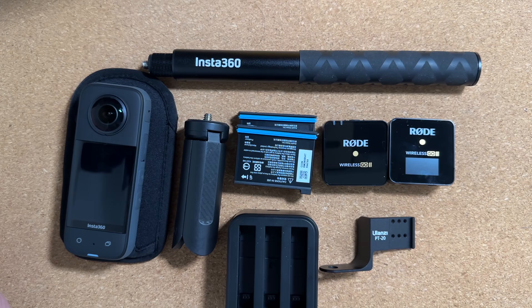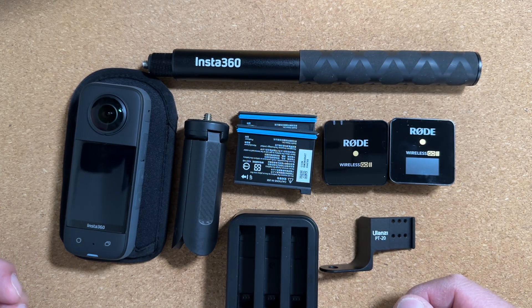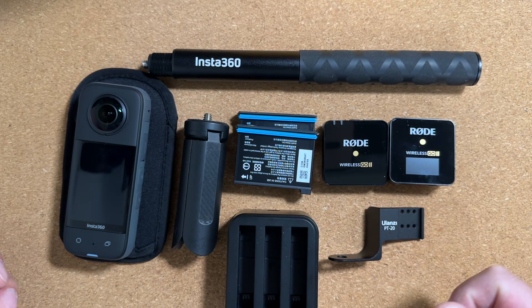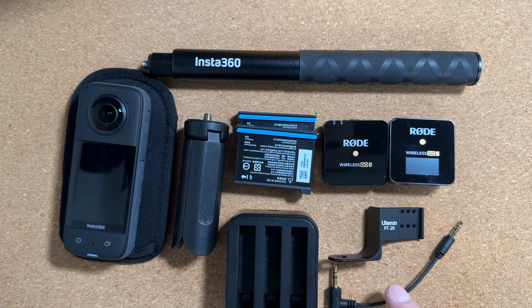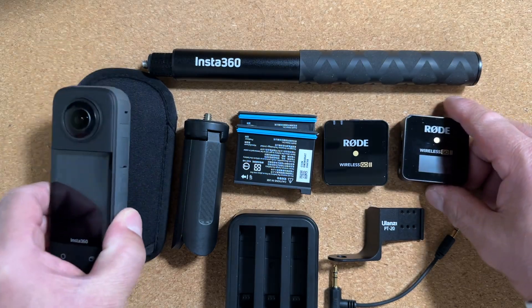As of March 2023, you can only get the Ulanzi PT20 at the Insta360 website. It comes all the way from China — I ordered it and it takes about seven days to get here from point of order. This will also come with the cable that will allow you to connect the receiver to the camera.